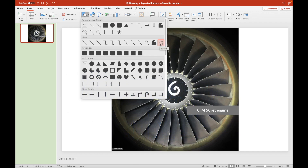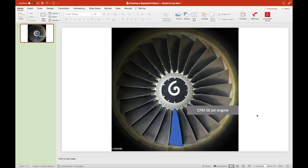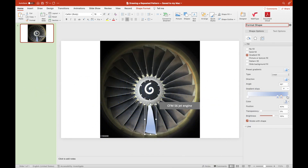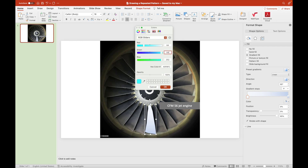The first thing we should do in drawing a jet engine is to draw one of the 24 fan blades. We select freeform shape and then draw through the edges of a fan blade. We have now drawn a fan blade.